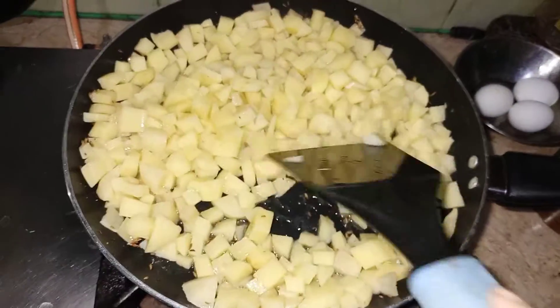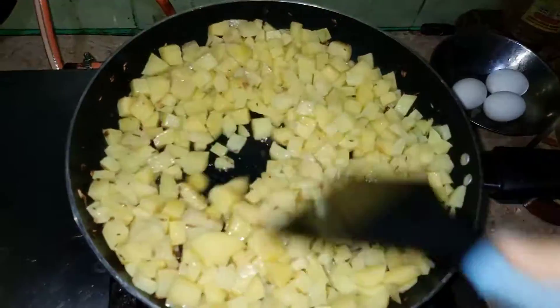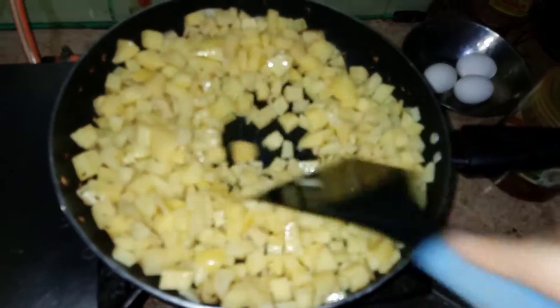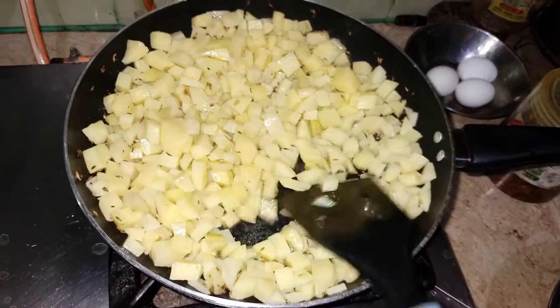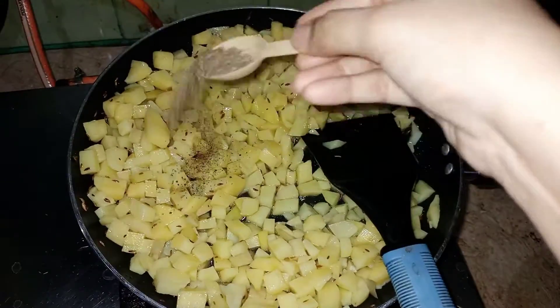I will fry it on high heat. I will fry it 1-2 minutes so it will be crispy. Because I have to make it crispy, I will fry it for 1-2 minutes.